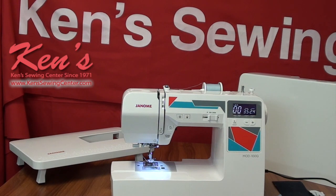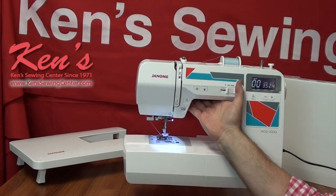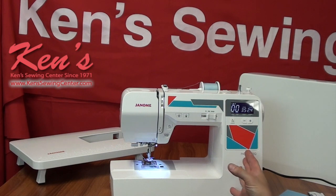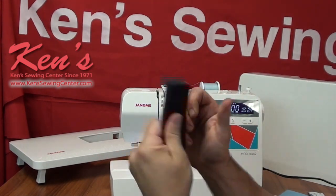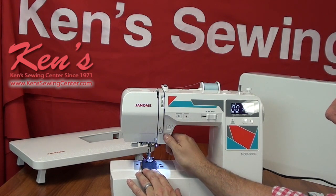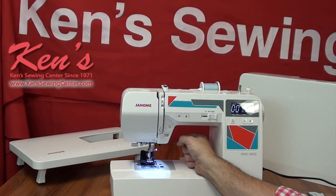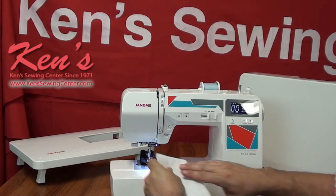The 100Q weighs around 14 pounds — it's super lightweight. What Janome has done is thin the internal metal casting to make the machine lighter, but they did not skimp on the working components. I still have the large motor and quality working components that can handle heavy materials. I'm going to sew through eight plies of denim right now to show you just how durable this machine is. I've got the extra high lift, I'm sewing at full speed, and I'm going to tie it off through eight layers of material.